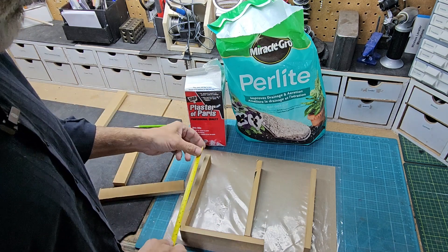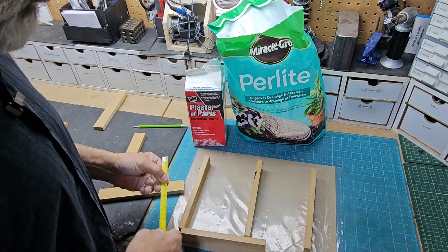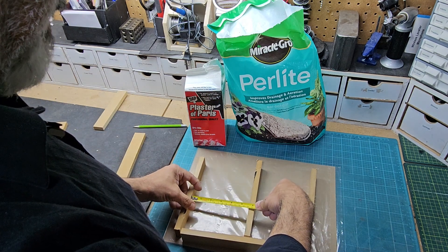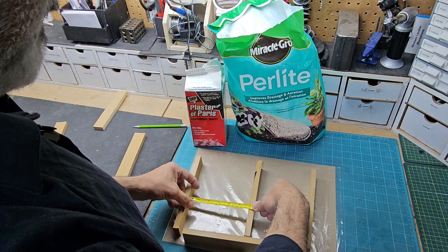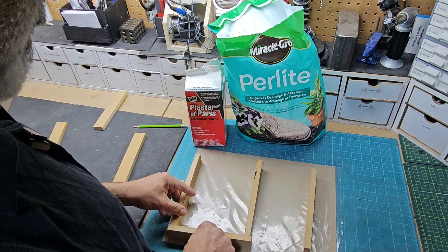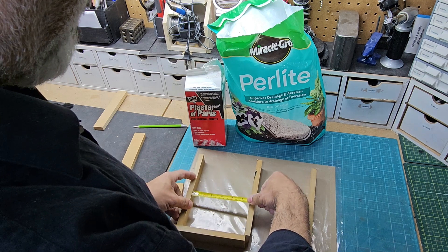We'll use this length. So they're going to be just over eight and a half inches — let's do them eight by six, or eight by five and a half, something similar.